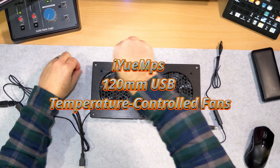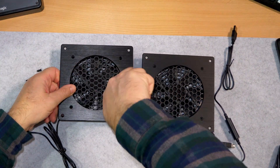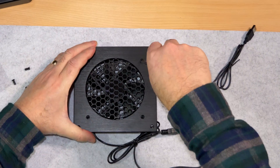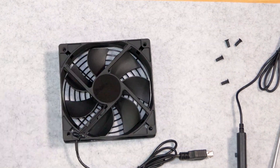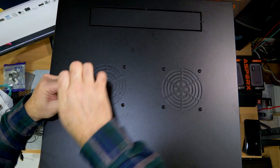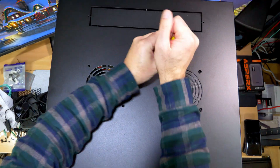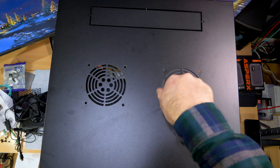Next I wanted to install some fans. It took me a while to find the right ones — I wanted fans that would push enough air through to keep things cool when needed. I also wanted them to be fairly quiet; these are Barbarian fans so they should be pretty quiet. I also wanted fans with sensors to tell them when to kick in and turn off based on temperature. These were perfect and I bought two of them.